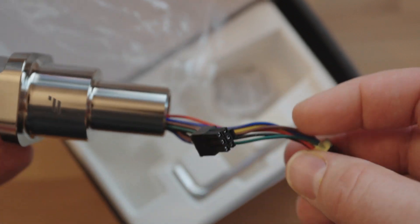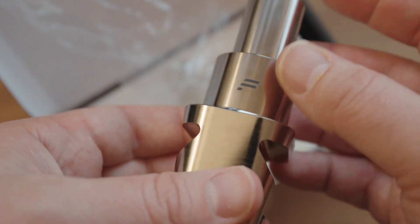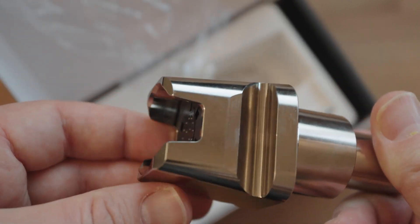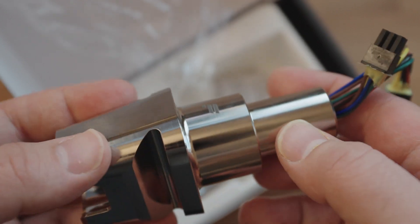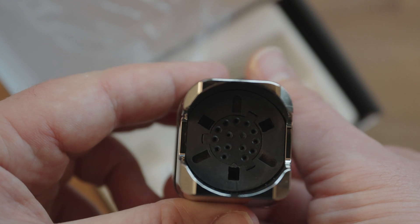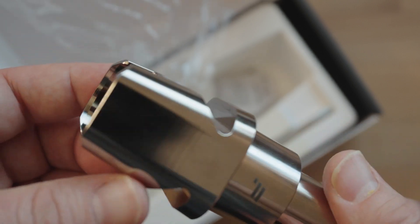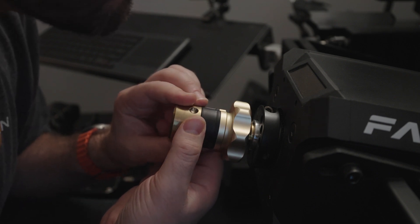When you look at the QR2, there's a short end and a long end, and also there's a Panatech logo on top. Once you're used to it, you can tell where the top is, but when you're new to how this thing is shaped, it helps to have that logo to know which way is up. There's a short end and a long end that you have to worry about. The short end of the QR2 that I'm holding here goes to the long end of the base, which you'll see in a second.